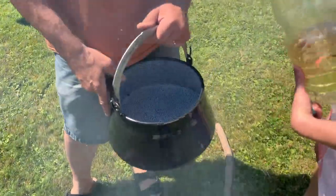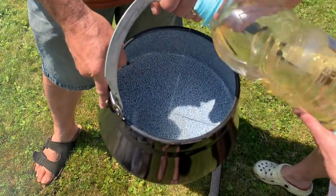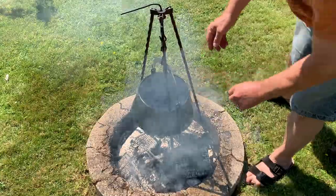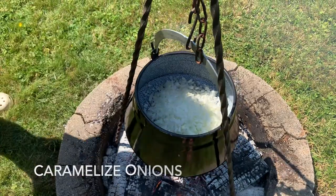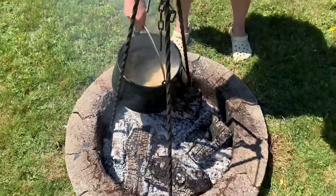So how much oil are you putting in there? Just a little bit - about a quarter cup. The pot just hangs over the fire. And now we add the onions - three big onions.